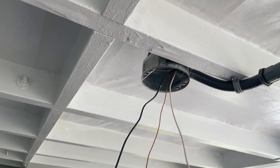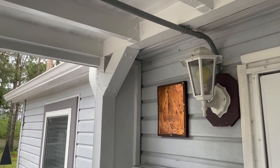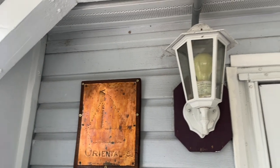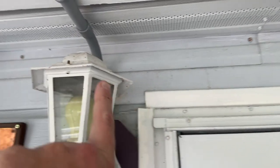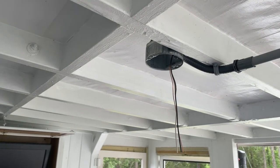The outdoor light is remounted and everything is concealed. We have the conduit coming over the top of the light and across the ceiling to the ceiling fan.